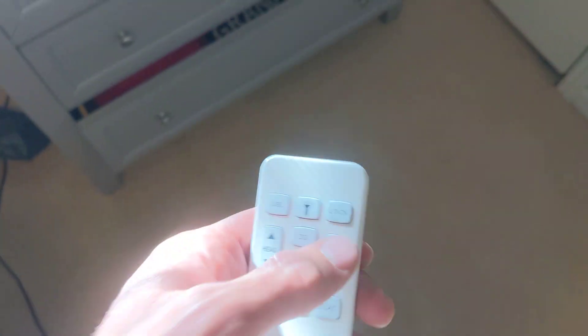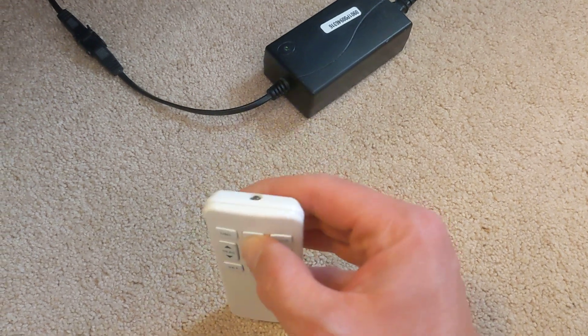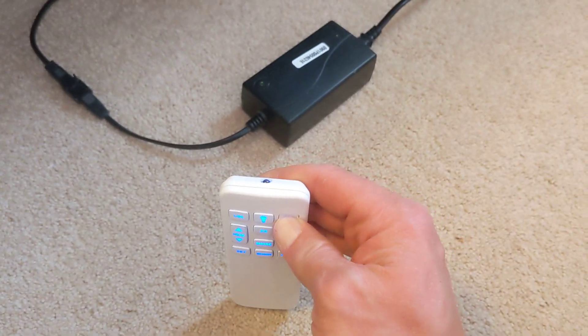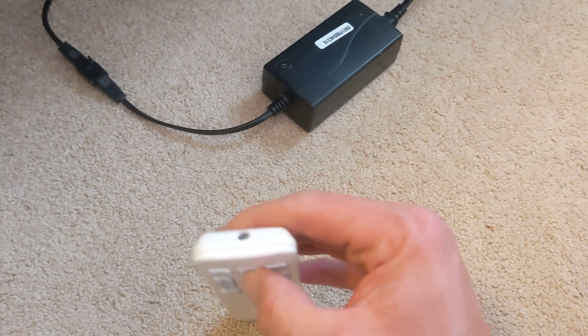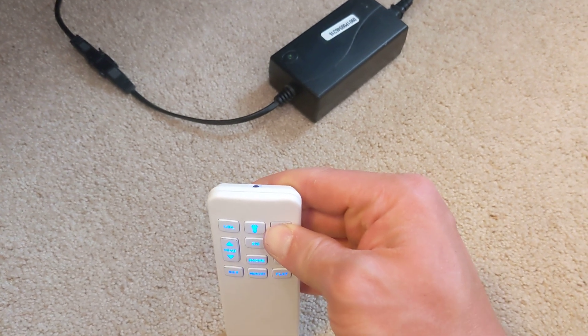All right, here's this thing. First thing to check: make sure that the lock button is not turned on. If you hold this button down and that LED light is not turning on, that means this lock button is turned on. Right now it's off.